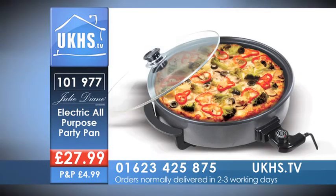That's the Julie Diane 16-inch electric cooking pan, product code 101977. Call 01623 425 875, quote the code 101977, and this will be yours for an amazing deal price.